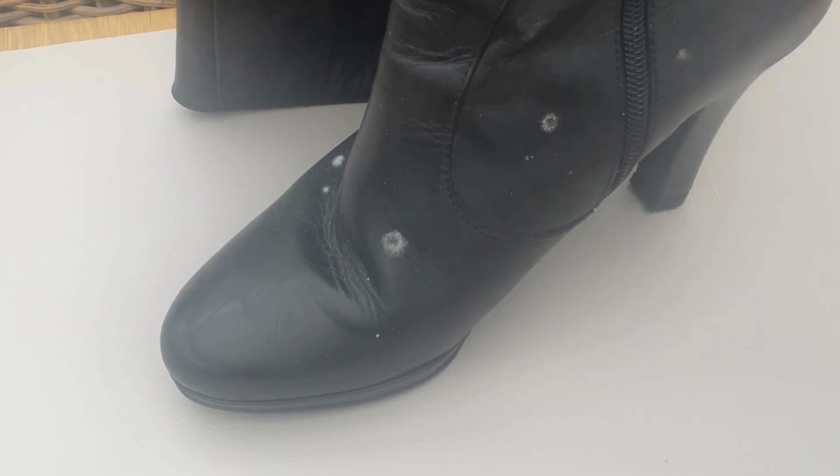Have you ever stored your shoes in a closet, only when you went to get them out, you've got this mould? It's never nice to see mouldy shoes. So how do you get rid of it and why is it there?